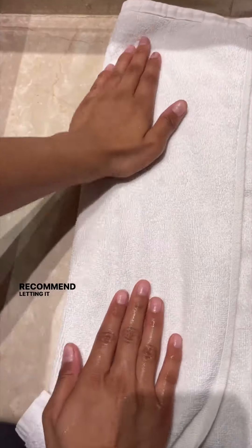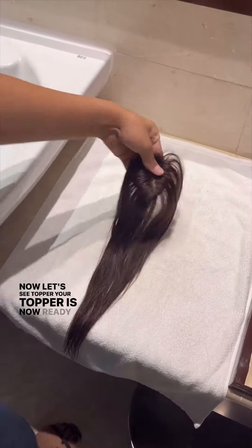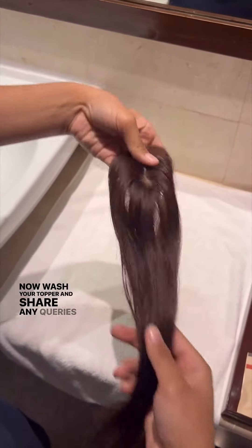Your topper is now ready to use — it looks so fresh and smooth. Now wash your topper and share any queries if you have them.